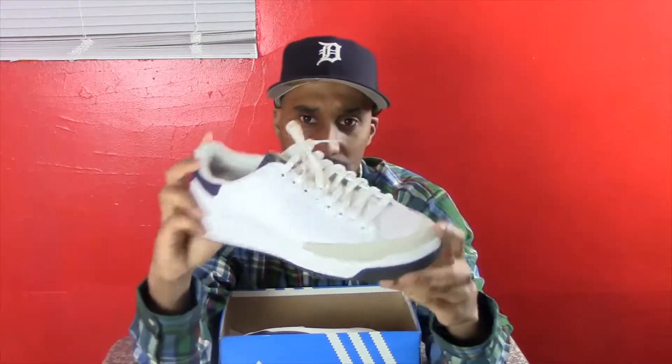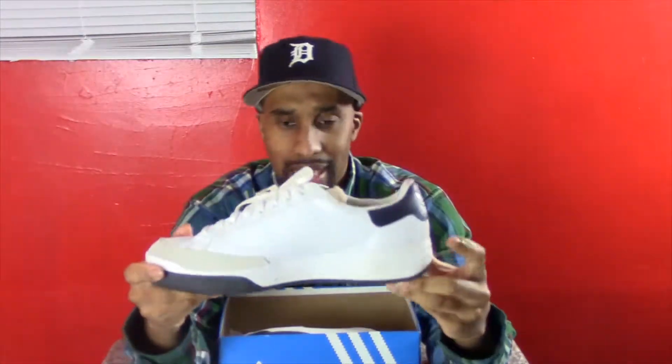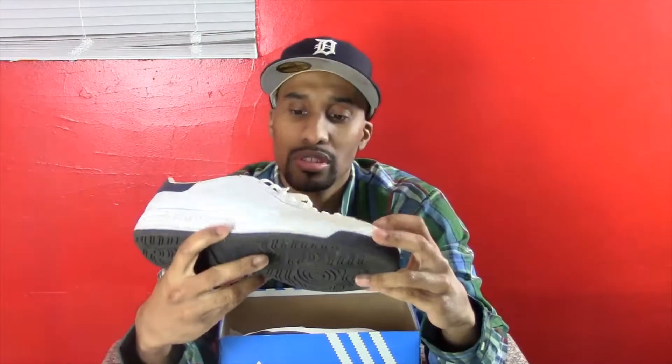I've always liked this shoe — it's kind of like a casual shoe. When I don't want to wear all that Jordan stuff, I can put it on with cargo pants or something like that. I really wanted to buy another pair, but the newer version has a mesh material instead of leather, and I don't think it's anywhere near the same quality.